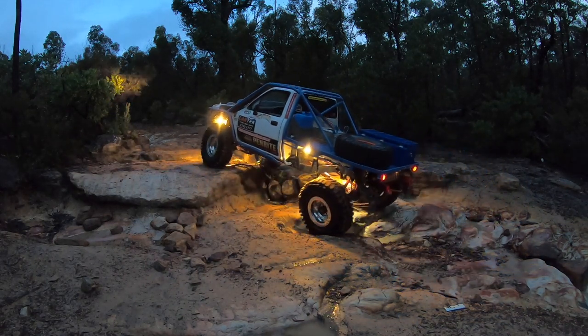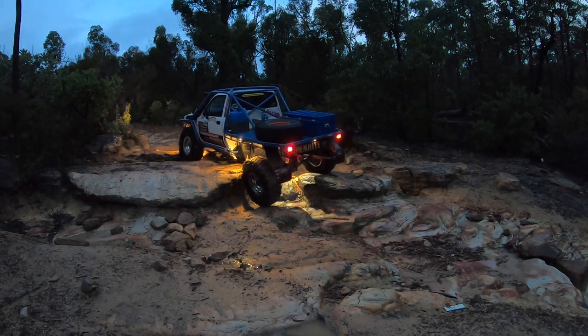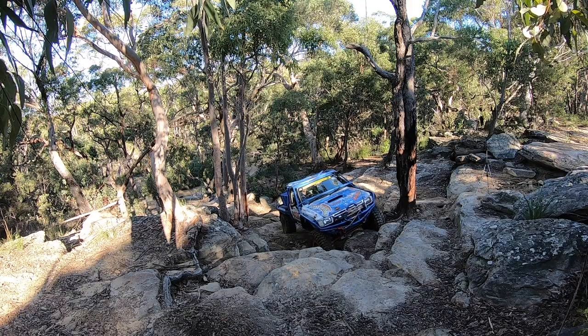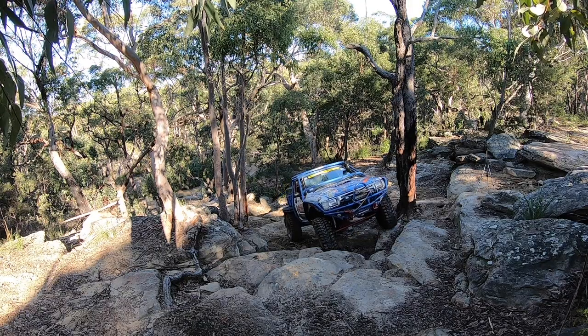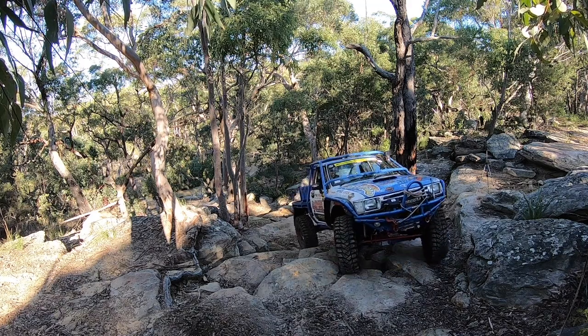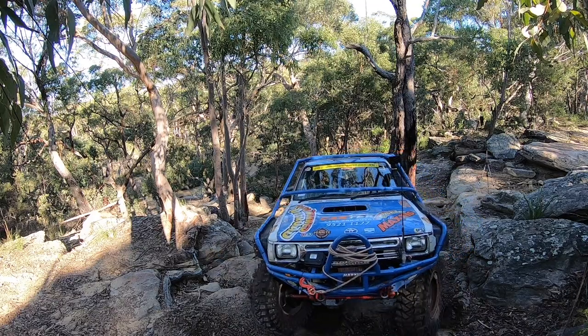For those of you that don't remember or haven't seen it, this is what happened. We're going to do something different this video — a technical build on the transfer case. Brian's going to take us through all the steps of putting together this case with the 4.7s and the Trail Gear Rear Disconnect. Appreciate his time in doing this for us.